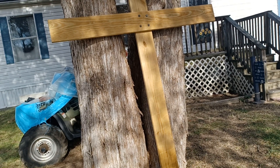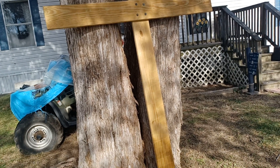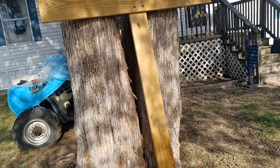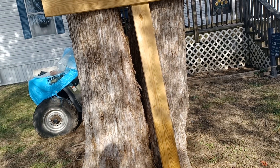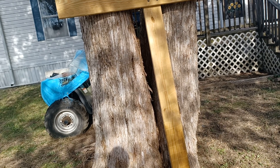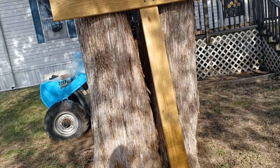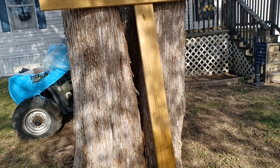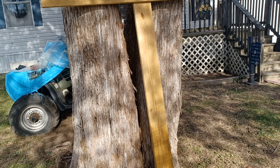It is treated wood — this is leftover from the deck I built. That would've been two years ago in August or September. And I built this cross almost — it's been about a year, maybe two months. I think I built it in November of 2022.